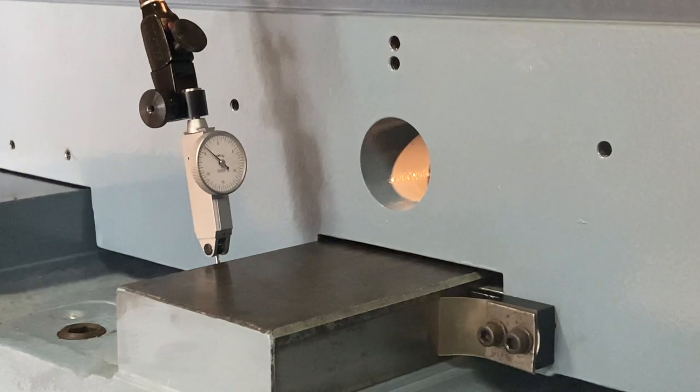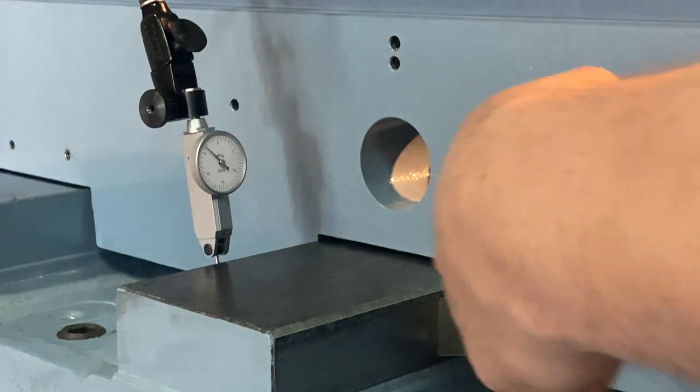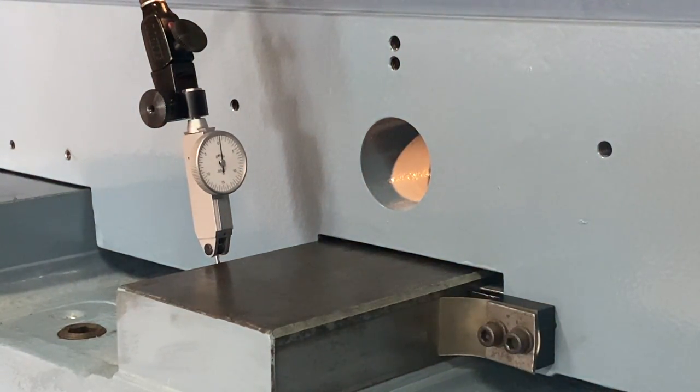I should pull the saddle all the way this way, and have it on zero — which is pretty much the case. It's pretty much zero now.